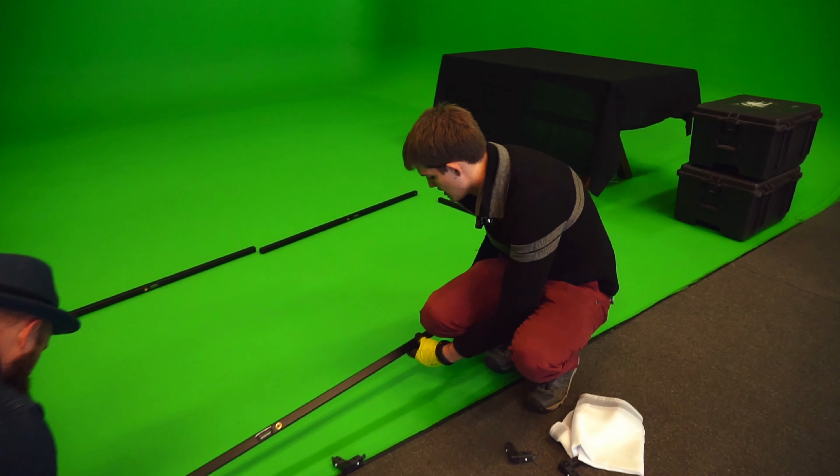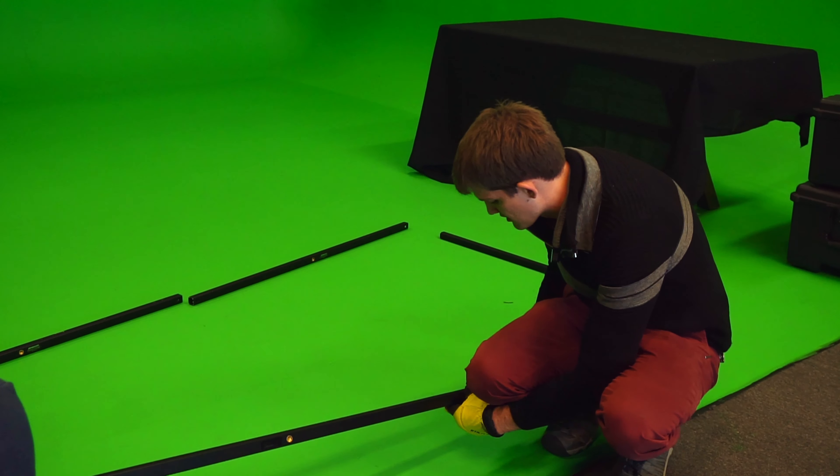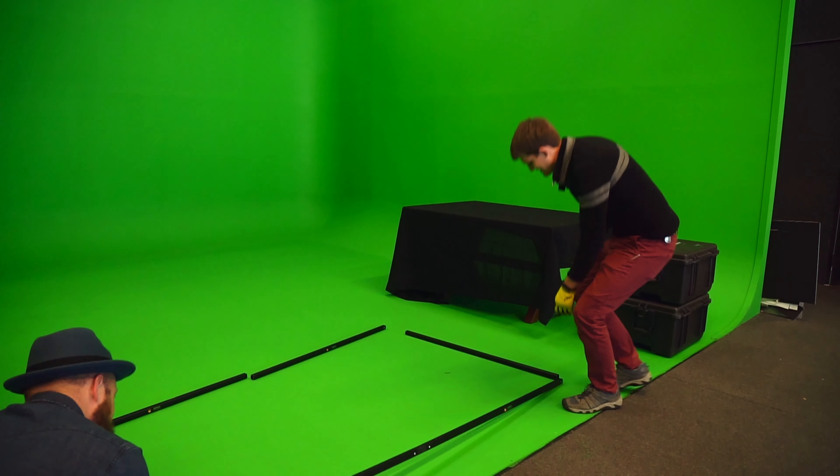We're here because we're going to film our whole entire feature film on a green screen. That was sarcastic, right? Oh, yeah.